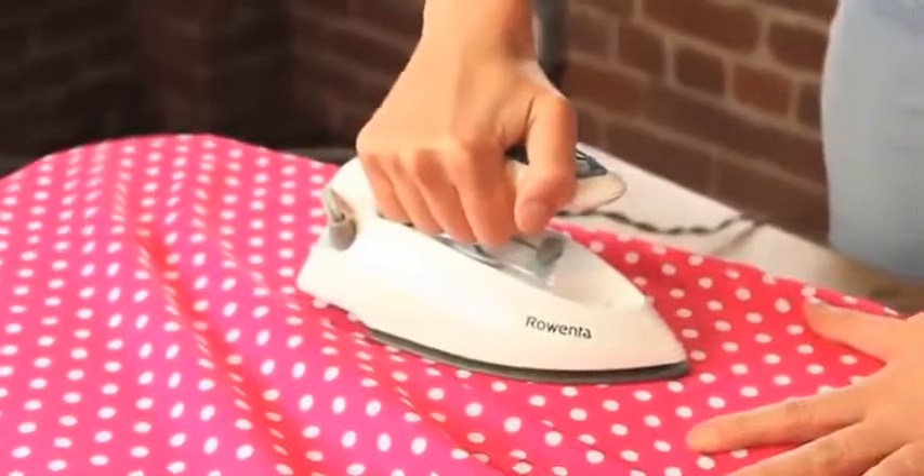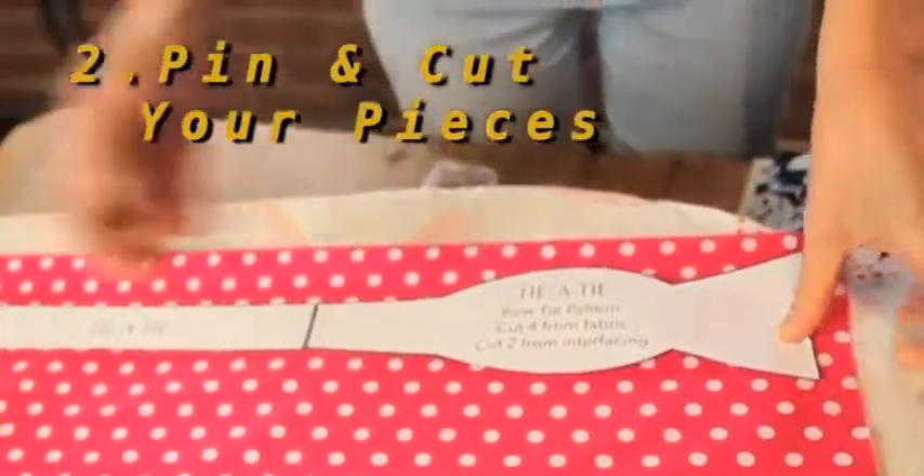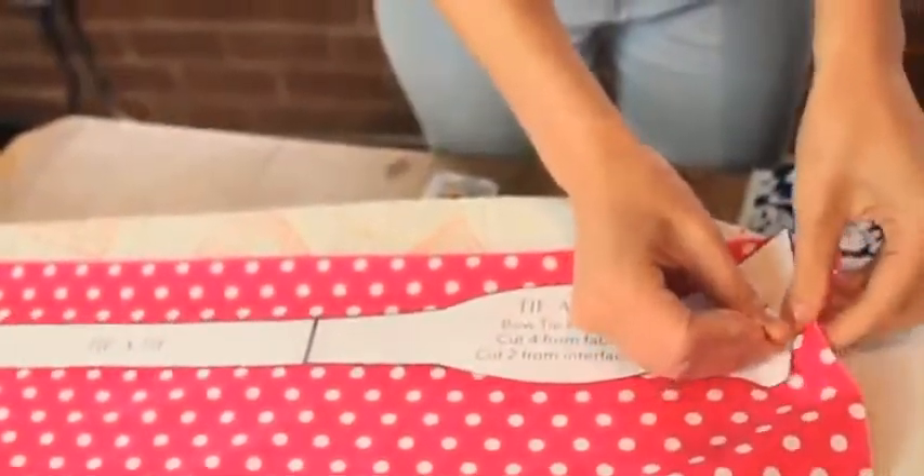First, you'll want to iron your fabric to get out any wrinkles. Once you've cut out your pattern, you'll want to pin it to the fabric and cut out four pieces.